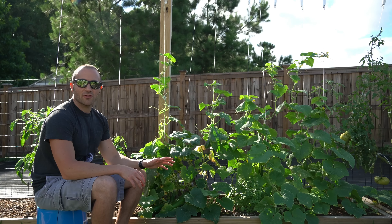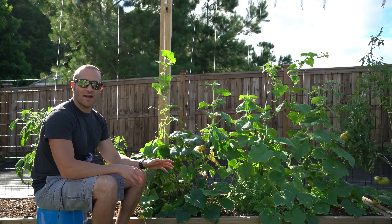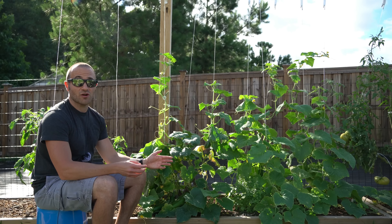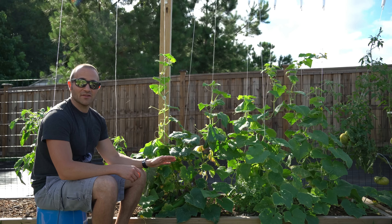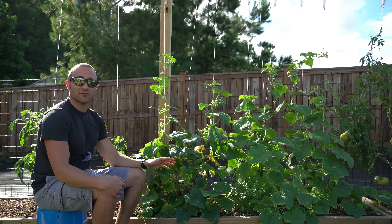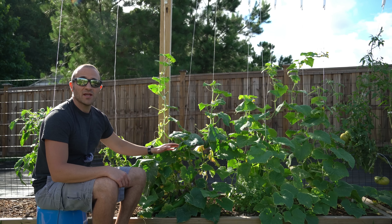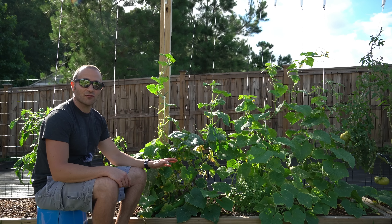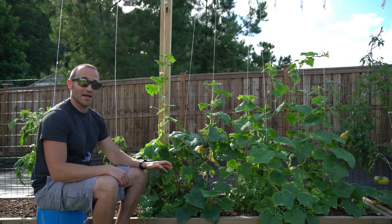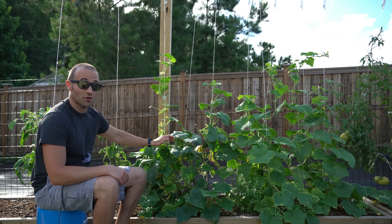As I mentioned, this parthenocarpic variety is called Beit Alpha. However, there are several other parthenocarpic varieties to pick from, so if you look around and do a search, maybe you want to try a different one. This is the only parthenocarpic variety I've tried, but I live in a very hot, humid climate and we've been getting tons of rain recently and I don't have any issues with disease. This variety is somewhat resistant to powdery mildew and it has taken the torrential rains like a champ.